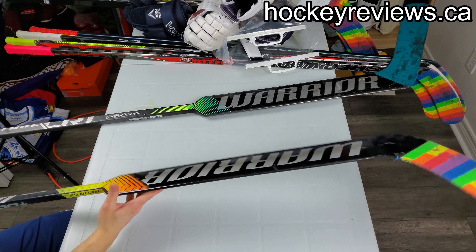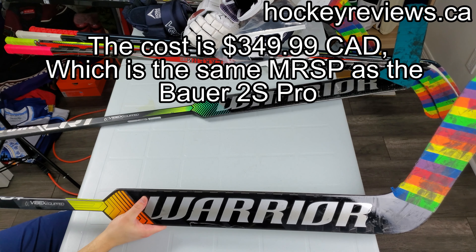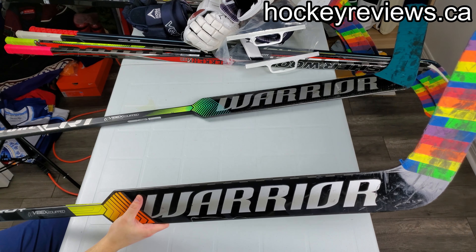Rebounds on this are pretty pingy, especially compared to the E-Flex 4 that I'm comparing it against. I don't have issues with vibrations, but you definitely feel the pucks bounce off it more compared to the E-Flex, which is designed to be a bit softer. Rebounds are pretty hot off it - I like that. It's also really easy to push pucks in the corner with the blade.